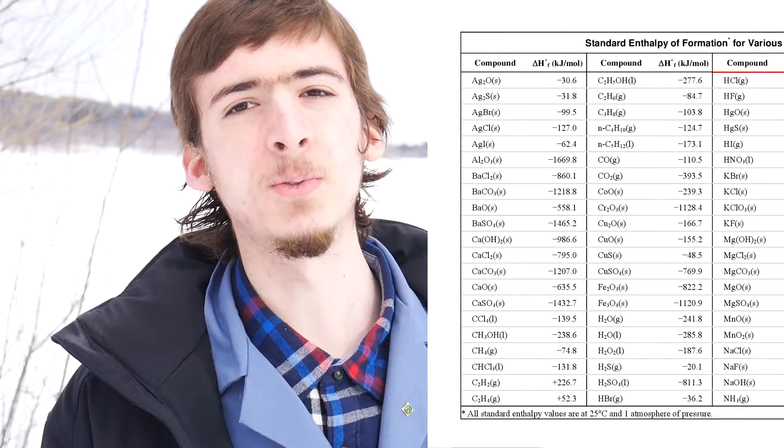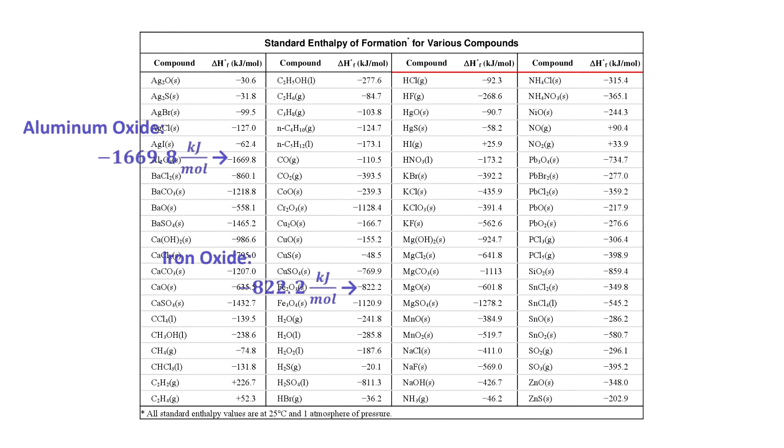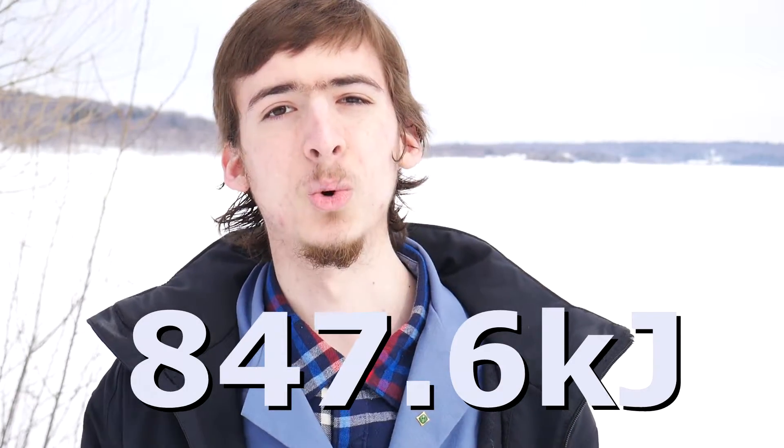And doing this, it releases energy in the process. Once the reaction begins, it gives off light and heat — more than enough to start a chain reaction. To figure out exactly how much energy is being given off, we need two things: the balanced chemical equation and a table showing the standard enthalpies of formation for the compounds we're using. We find that the standard enthalpy of formation for iron oxide and aluminum oxide are 822.2 and 1,669.8 kJ/mol respectively. By summing the enthalpies of formation times the molar ratios, we get about 847.6 kilojoules of energy.